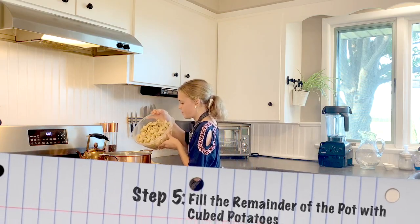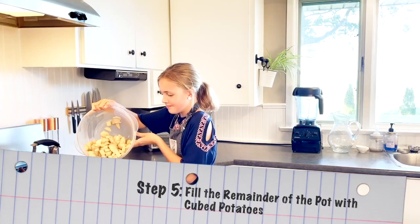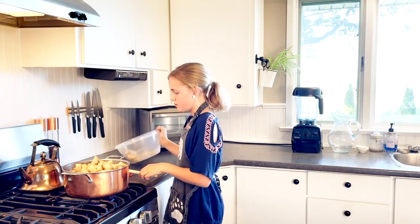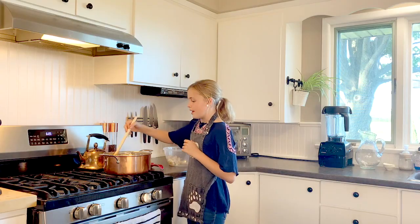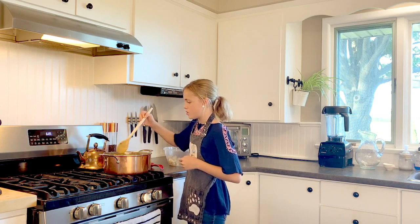Now that our soup has come to a boil, we let it simmer for about half an hour, and now we'll add the potatoes. We'll stir it around a bit so that not all the potatoes are on top. Now we'll wait for our potatoes to get soft and then we'll add our final ingredient.